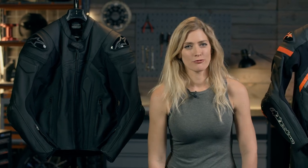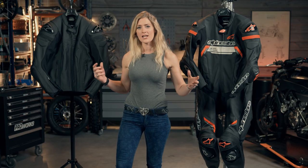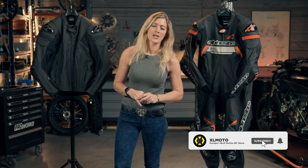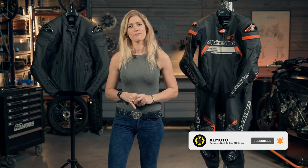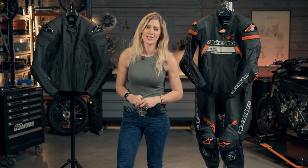So there we have the Alpinestars Missile range — the Missile V2 leather jacket and the Missile Ignite full leather suit. Both are designed to give you full race protection with slightly different variations for everyday practicality, and both are full of top-of-the-range Alpinestars tech to keep you safe and comfortable. We'd love to hear what you think in the comments — let us know what race suit or jacket you're riding in, and if you have any questions these are all available on the XLMoto website. Thanks so much for watching and we look forward to seeing you in the next video.